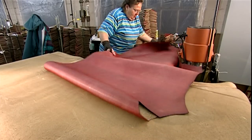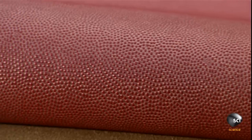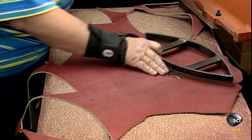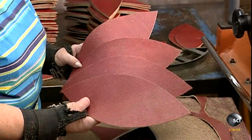A lot of people handle a football before it ever gets to the field. They start with cowhide. Footballs are traditionally made of this leather because it wears well over time. With a die, a worker cuts out the four sections that make up the ball's skin.